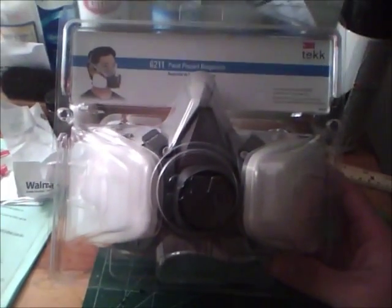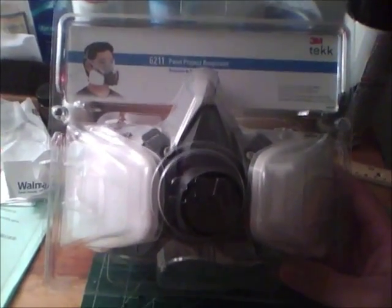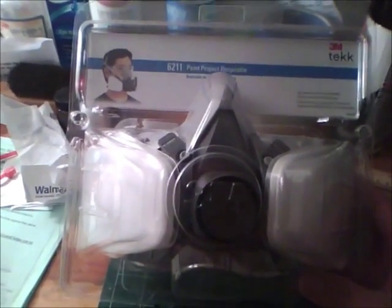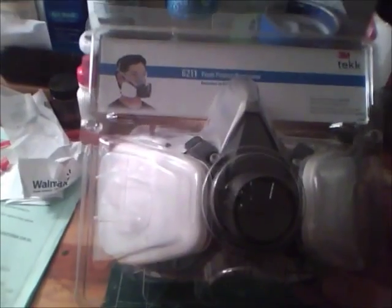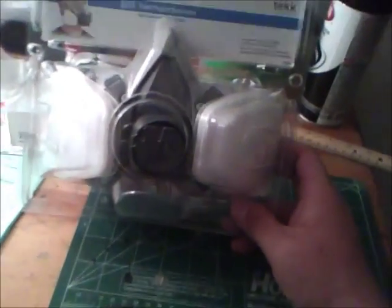Alright guys, well here's the mask. That's what it looks like inside its original package. I got it at Lowe's. It was $30.